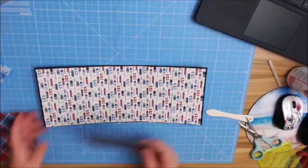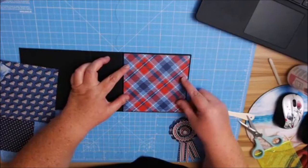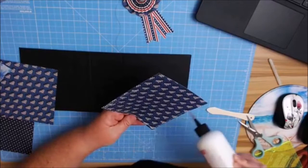Let me show you the little decoration I made here — tell me what you think. See, that's too matchy-matchy. I think this works better — maybe the plaid. If you're going to use any ribbons, you can just put it underneath here before you add your paper. But I'm not going to use any ribbon — I think I'm going to keep it with the plaid.